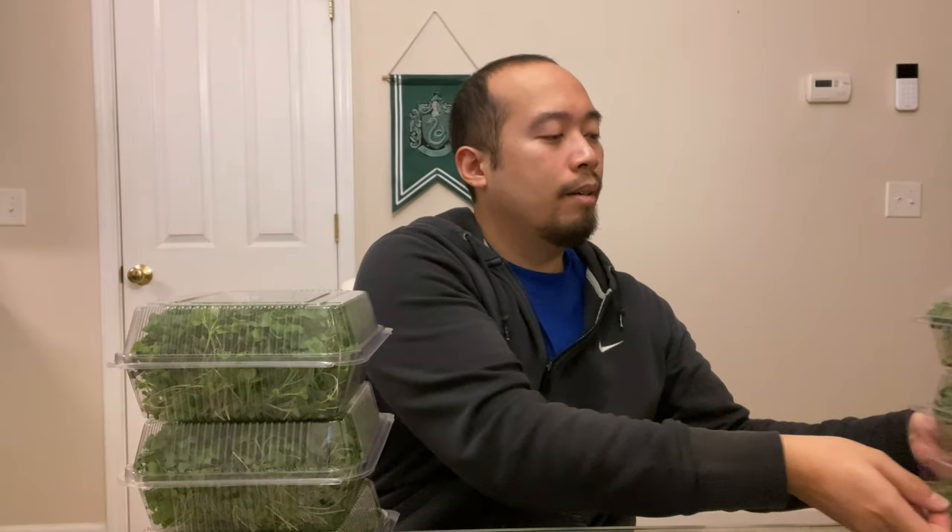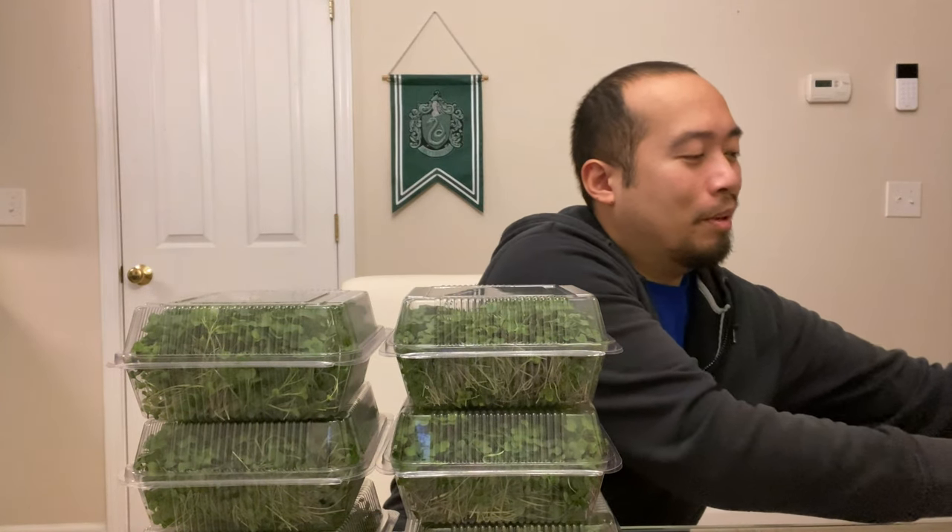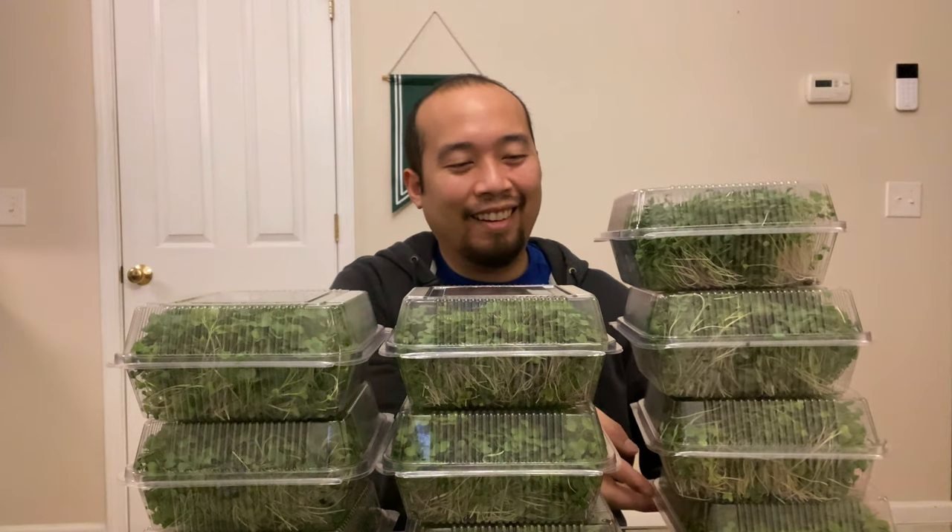So we've shown you how to plant the spicy salad mix, what it looks like when it's time to unstack them, the watering — make sure you water twice a day. Within a few days when it's ready to harvest, you harvest them with a super sharp knife, package them, and then slap on the labels. Today we're getting 10 of these ready to go.